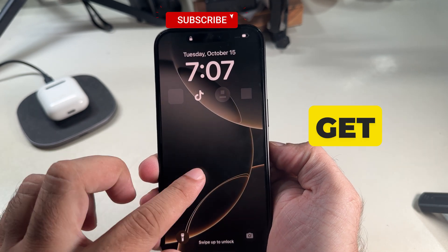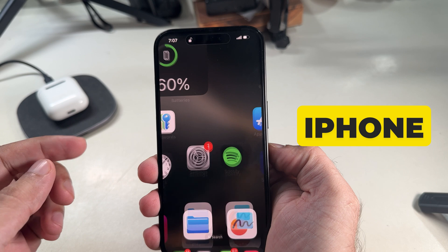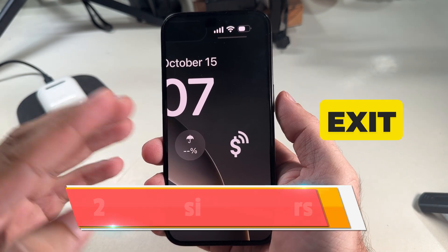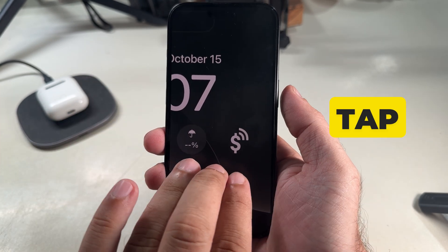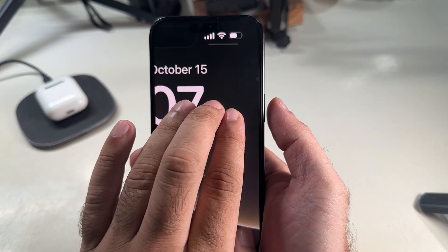I hope you get it fixed. As you can see, my iPhone screen appears in the normal view. To use these features or exit from the zoom screen, use three fingers and double tap to exit from the zoom screen, as you can see on my screen.